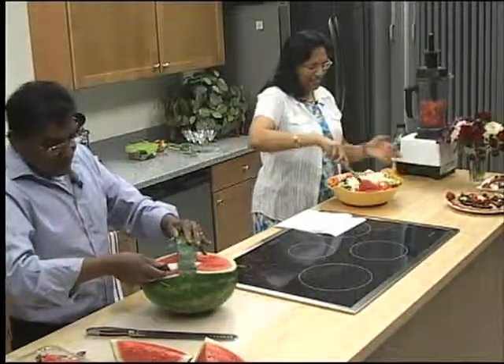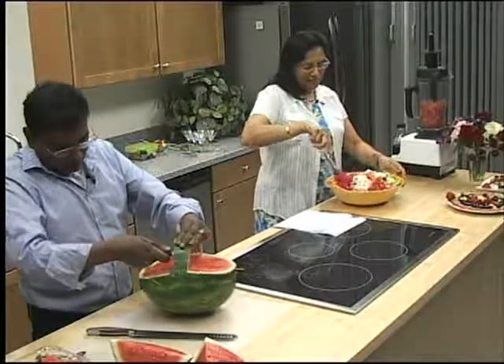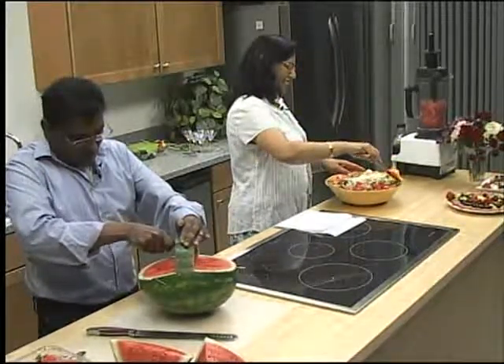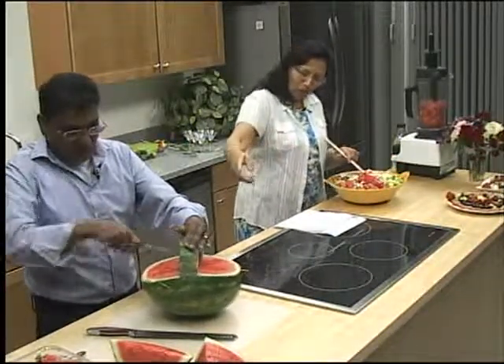The colors just pop with green and white and red. And the proof in the pudding is when you're eating it. So we get back to the watermelon.